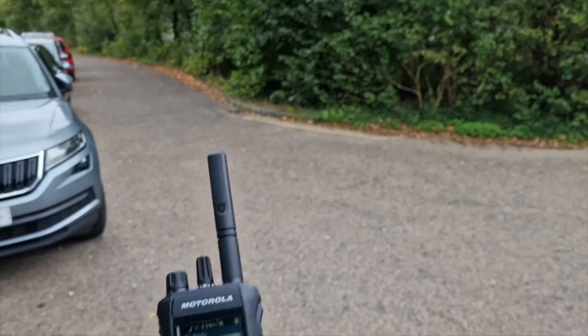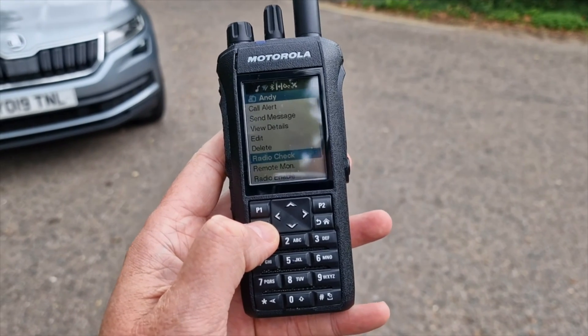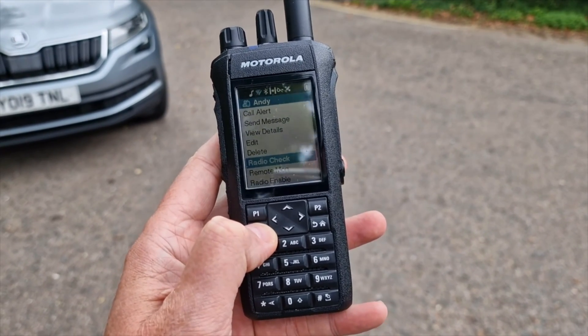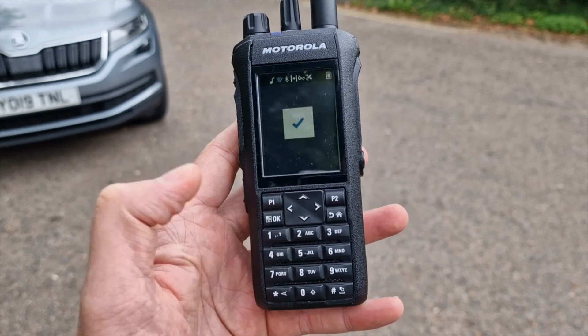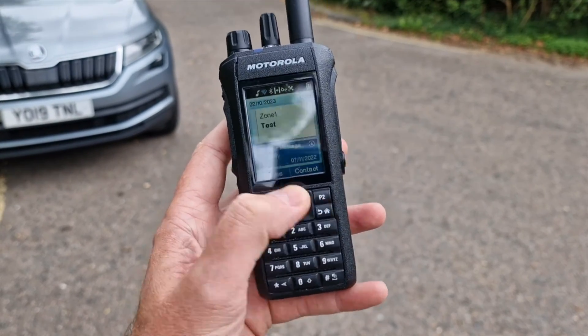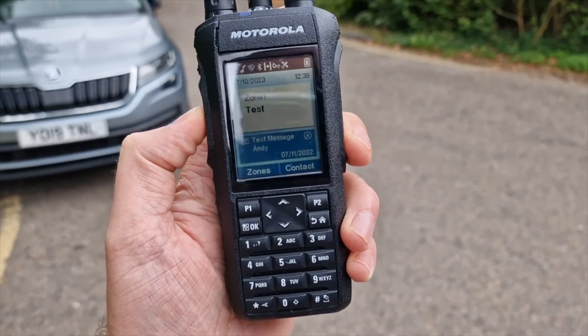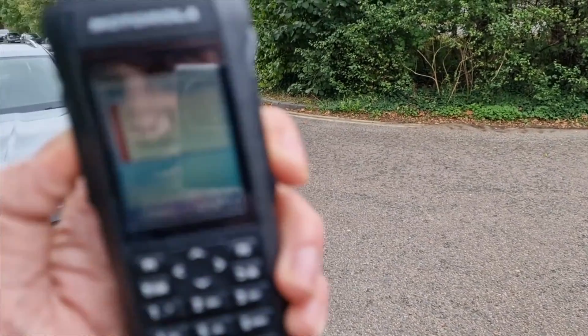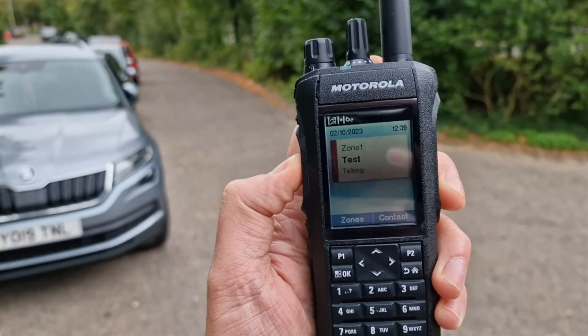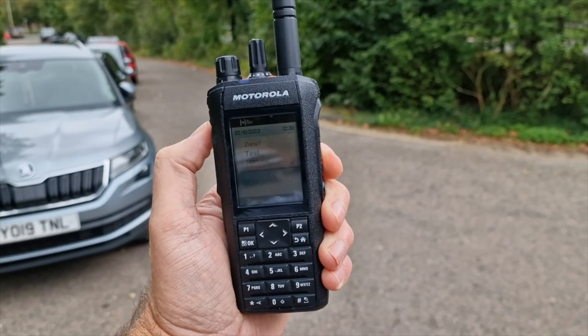Next test — I'm just by this busy road and I'm about 0.4 of a kilometer, so around 400 meters away. Radio check — no problem at all, absolutely fine. I think that definitely would have struggled if the other radio didn't have an external antenna on it. Testing one two, M6 JKA testing — we'll see what that sounds like when we get back.